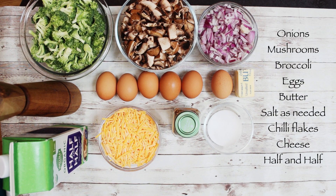These are the ingredients needed: onions, mushrooms, broccoli, eggs, butter, salt, chili flakes, cheese and half and half.